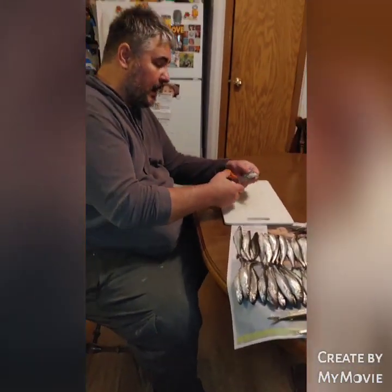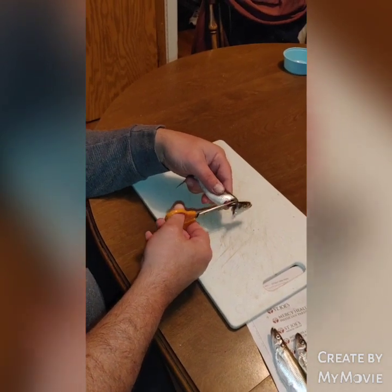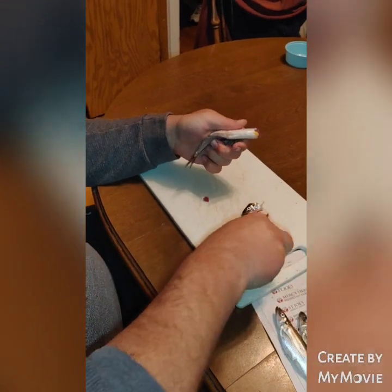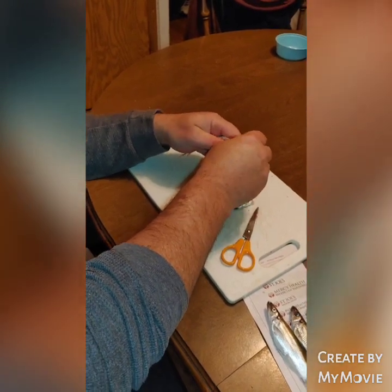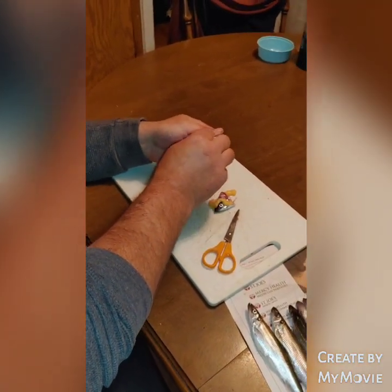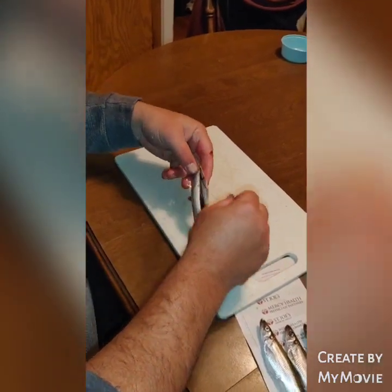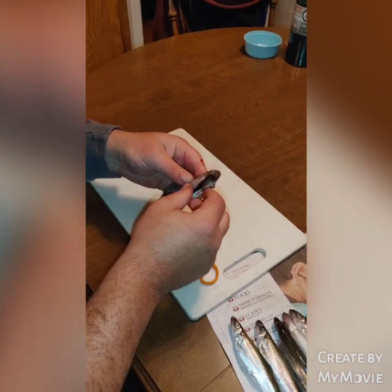First time cleaning smelt, but I've got some info. You just need scissors. Pretty much cut their heads off, run up their belly, and scoop them out. Like a lot of people say, cut their head just behind the backbone and you can pull all the guts out. Make sure you scrub their mud line — make sure you get that all out. I'll wash them when I'm all done. That's pretty much your smelt, ready for frying.